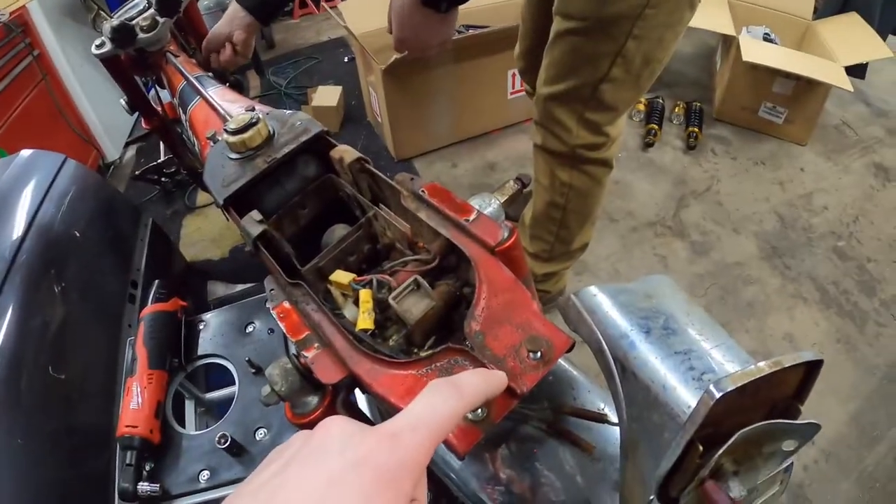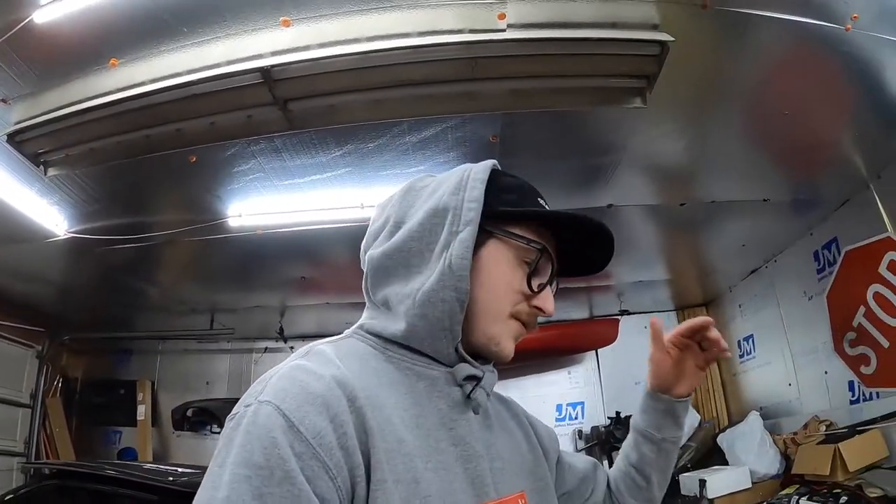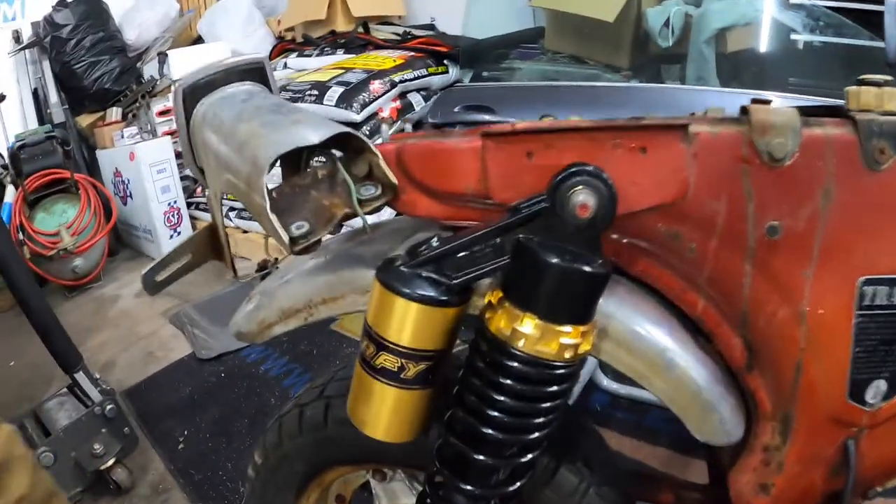Pro tip: put bolts back in after you take stuff out. We're building this Trail 70 so that when we go to Grid Life and track days we'll have a pit bike instead of walking around and hoofing it everywhere.